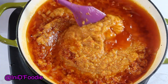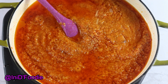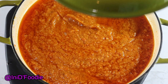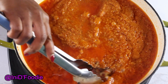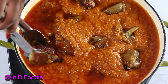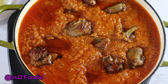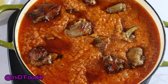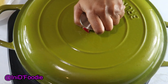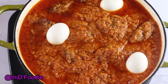Add seasoning cubes for taste, add salt, and any seasoning of your choice. Here I'm going to go ahead and add a boiled egg. As I said, you can add any protein of your choice — I just wanted to use a boiled egg in this recipe.